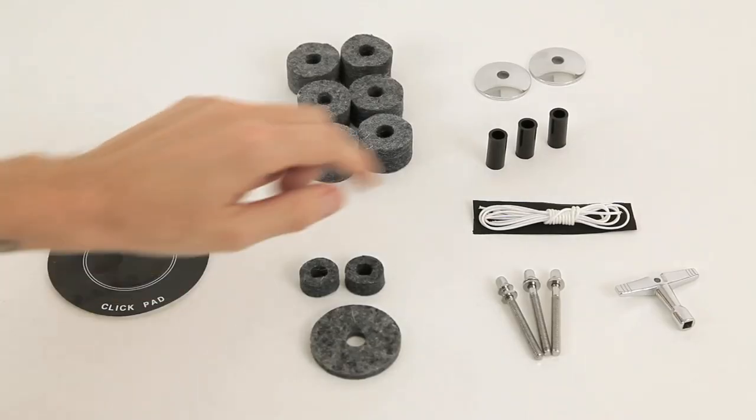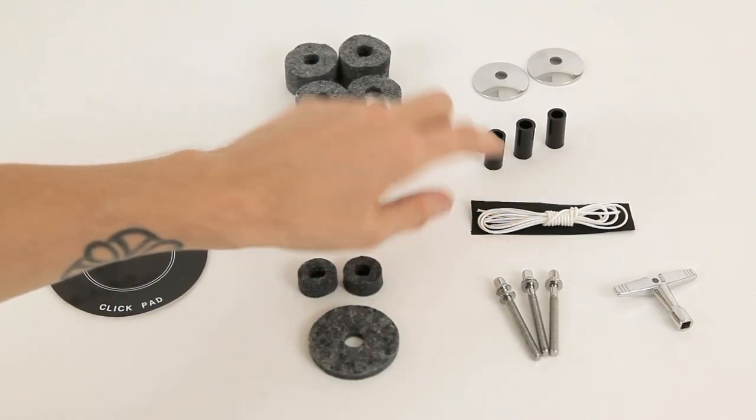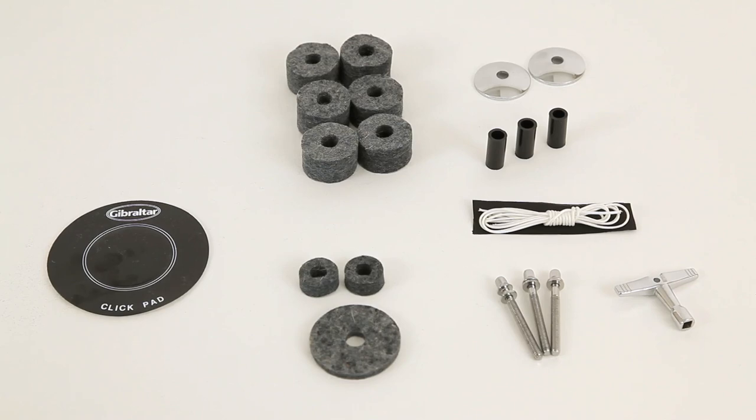Now let's go over to tuning land. We have a snare wire cord. The snare wire is very important, as you all know, because the snare drum is what creates the backbeat. And once the snare drum goes, the show is over — you can't play Billie Jean with your snare sounding like a timbale. It just doesn't work.